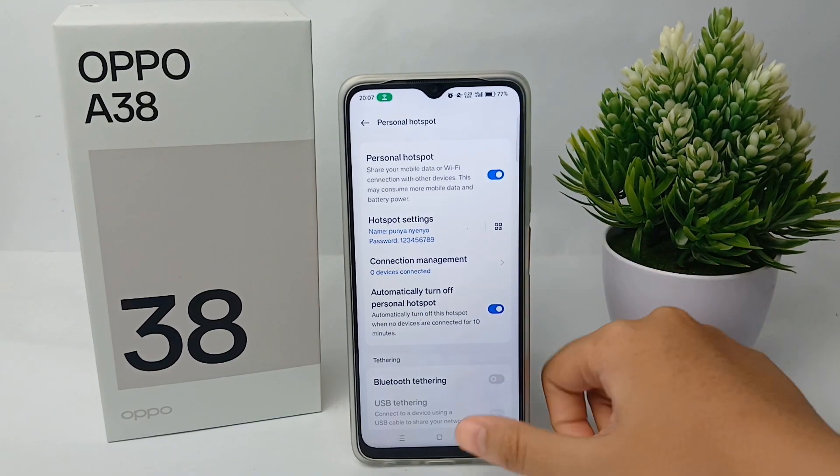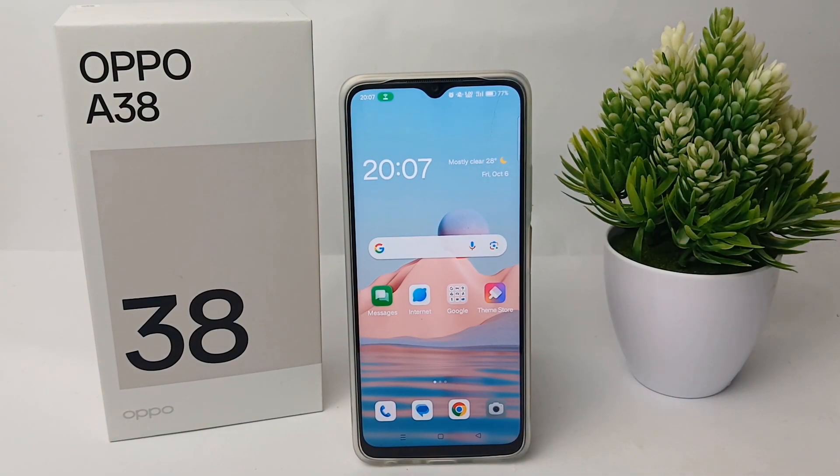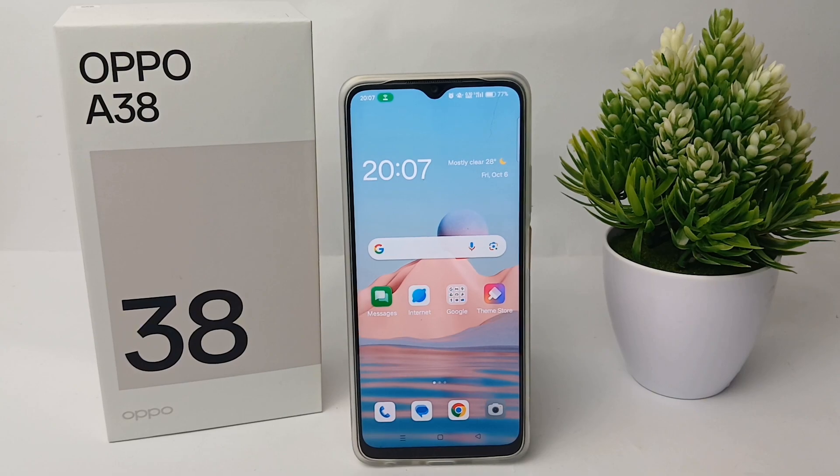So that's the simplest tutorial on how to turn on the hotspot on the Oppo A38. Thank you so much for watching.